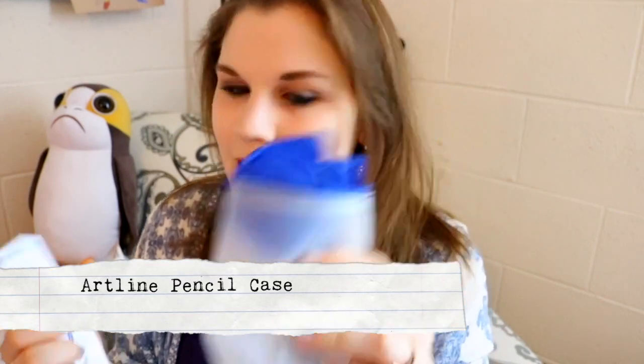First of all, this is an Artline pencil case. Look how cool this is! This is awesome! Ta-da! Artline!